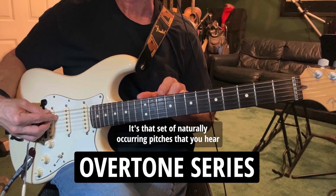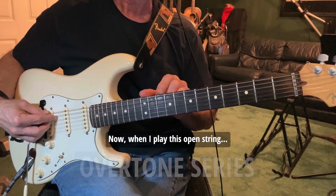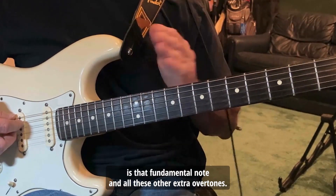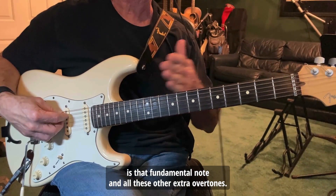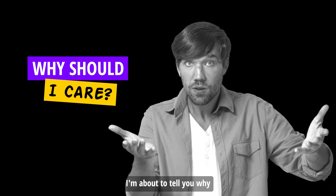All these harmonics make up what we call the overtone series — that set of naturally occurring pitches that you hear when a string vibrates. When I play this open string you think you're just hearing one note, but what you're hearing is that fundamental note and all these extra overtones. So why should you care? I'm about to tell you why.